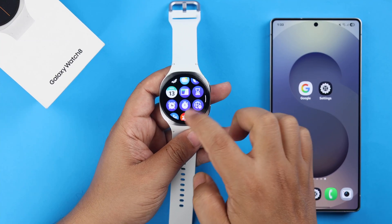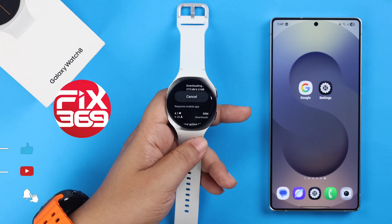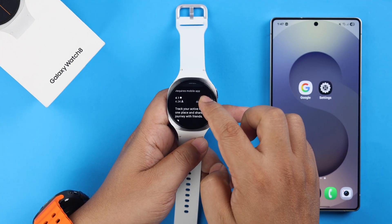The right apps can completely change your Galaxy Watch 8 experience. Here's the fastest way to get and download more apps on your Samsung Galaxy Watch 8.